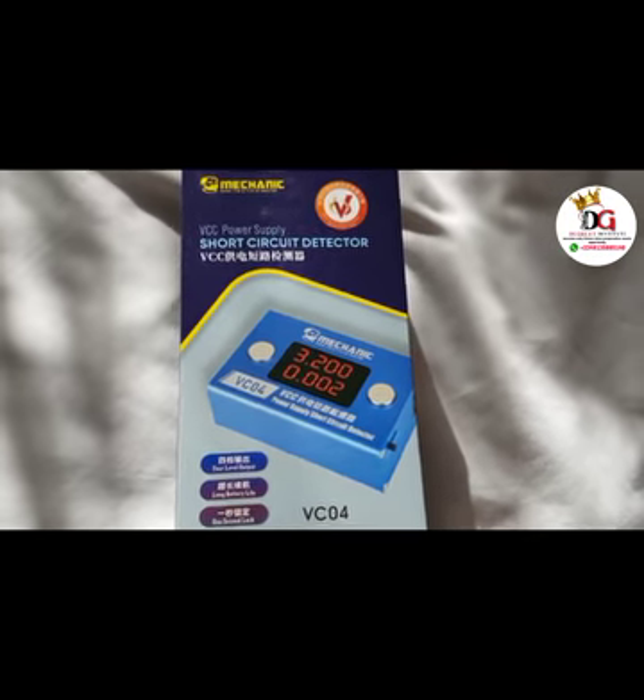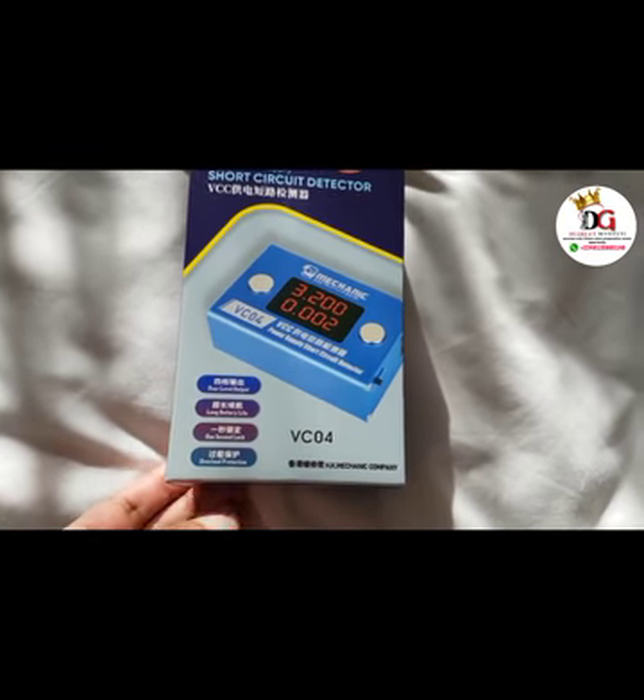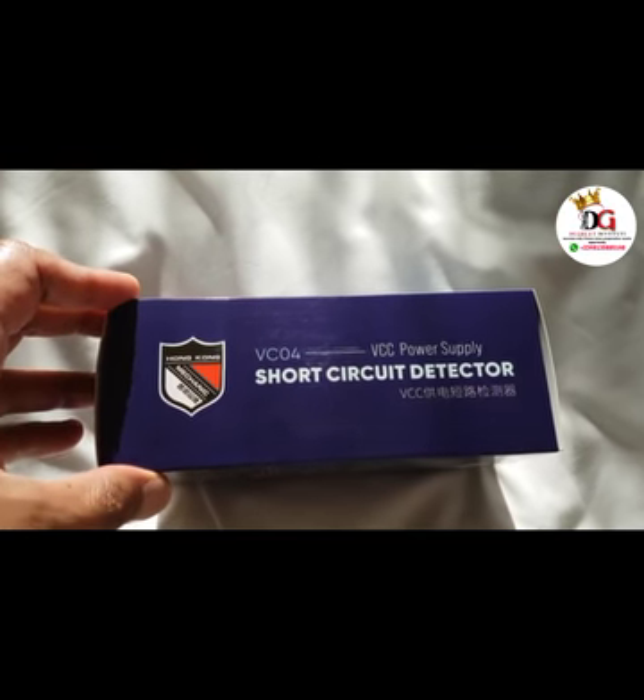In today's video I'm going to be reviewing the short circuit detector. I'm going to be reviewing it and explaining a little bit about it on this video.